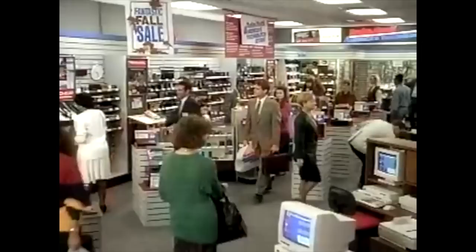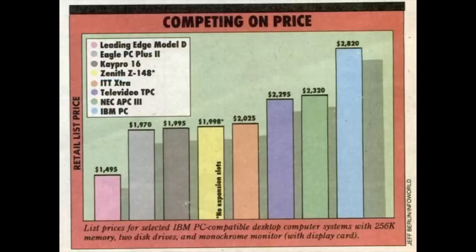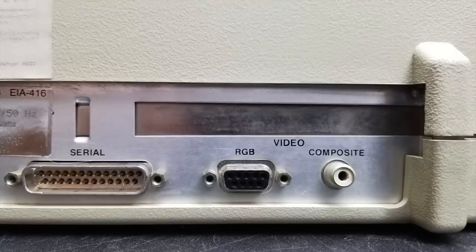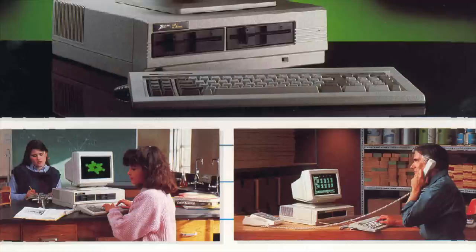While Zenith computers were available at a much smaller number of dealers, nonetheless the Z148 was released in 1985 and was competitive in price to many PC clones. But notice the asterisk on this chart — it says 'no expansion slots.' The Z148 does have what looks like one ISA slot on the back, but you had to pay extra for an optional daughter board in order to actually use that slot.